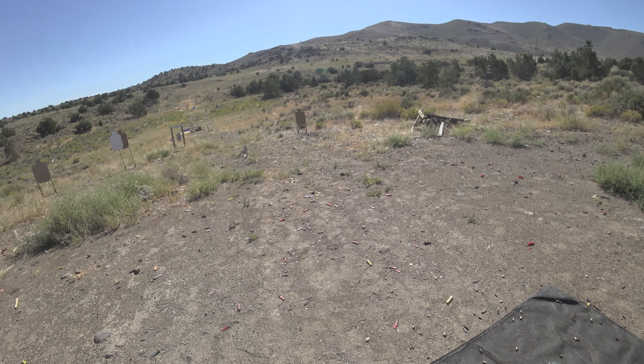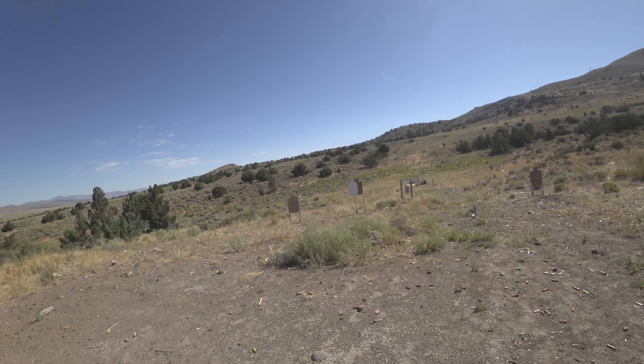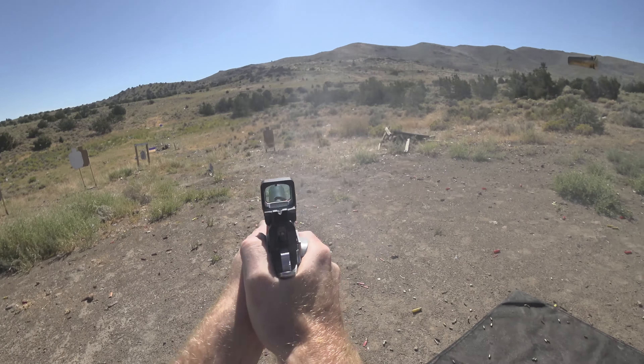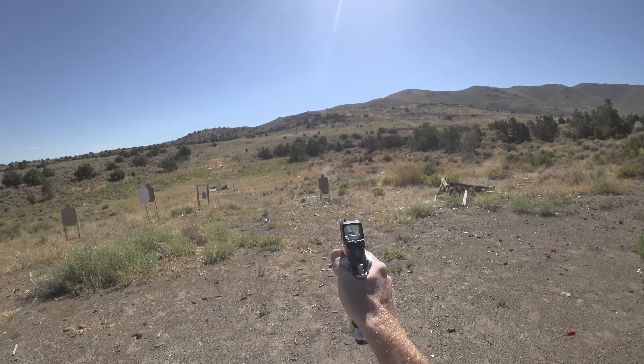Let's try the 20 MOA ring with a dot. Pretty good — that's at 13 and 14 yards. That one's 15 yards.